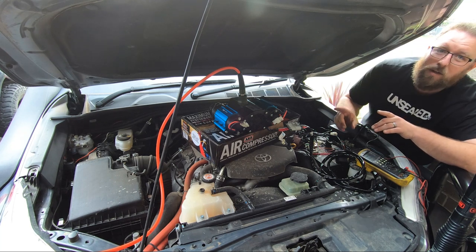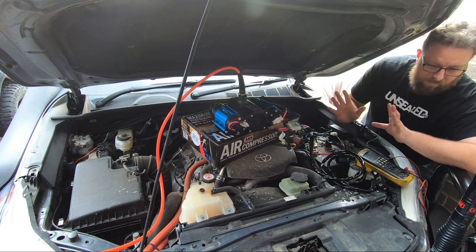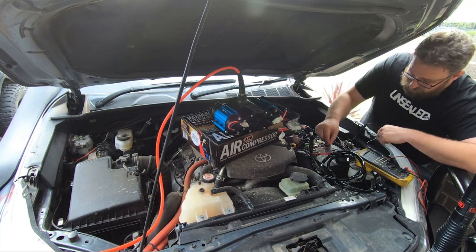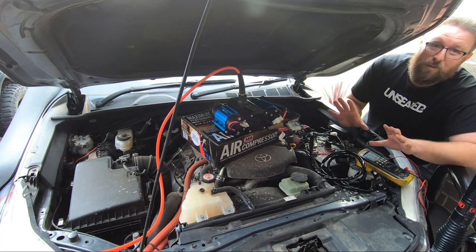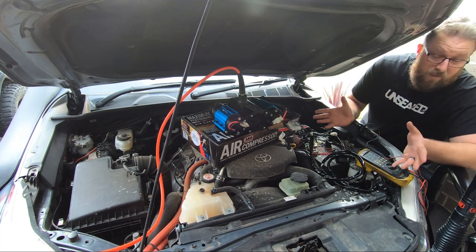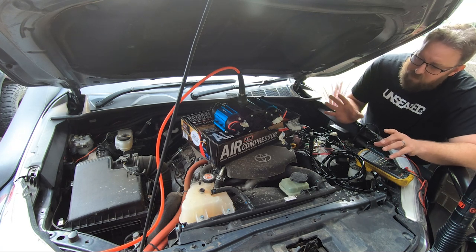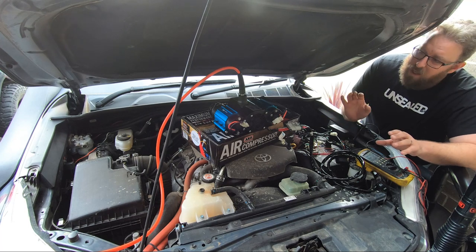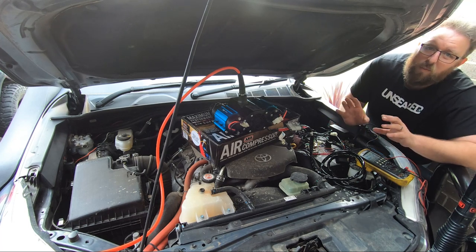Some guys wire them up so you can run them with the ignition off - don't do that. The little red wire here that I've jury-rigged, run that to an ignition source so it'll only run when your ignition is on, i.e. your car's running. When you run it with your volts down - car not running - it saps the volts really, really quickly and the amps go through the roof.